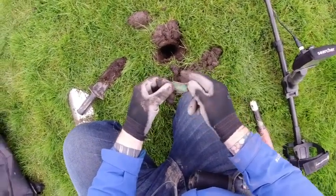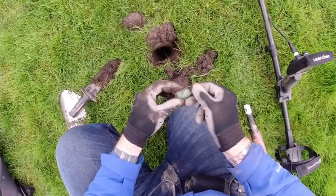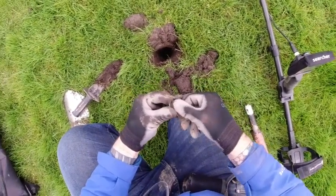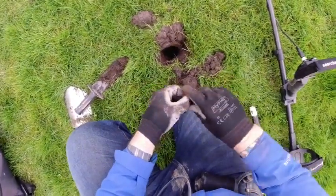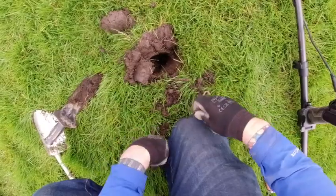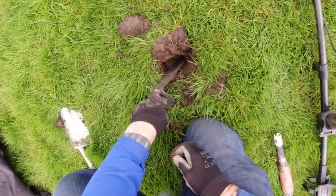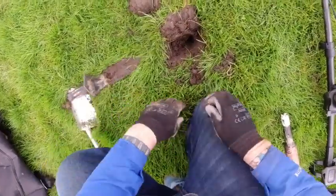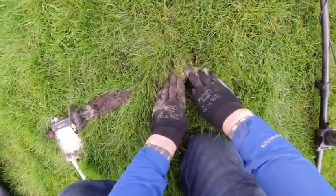I've got a... it looks like a... oh, it's an old... it is a dog tag actually, yeah. It's an identi chip, it's called. That was about eight inches down. I'm not sure how it got that deep — it must be an old one.